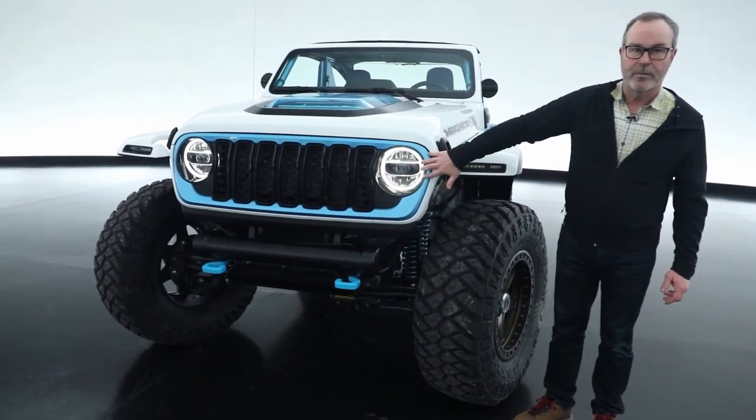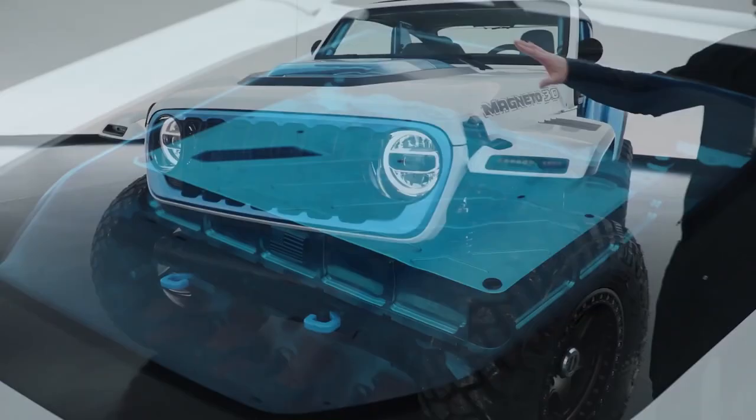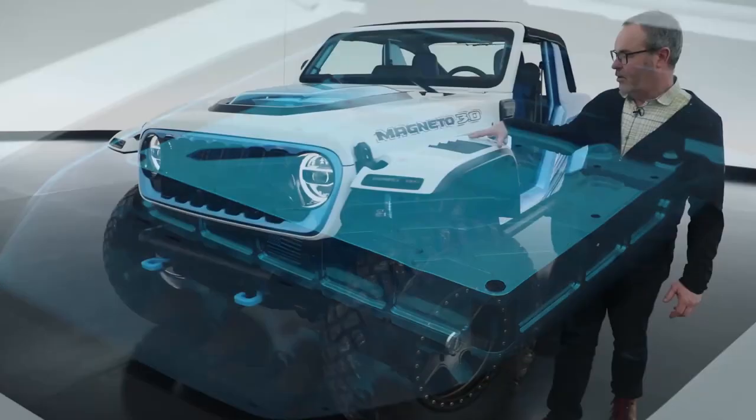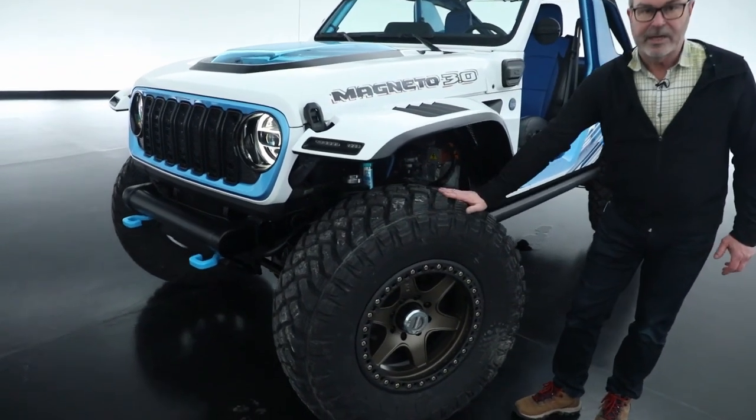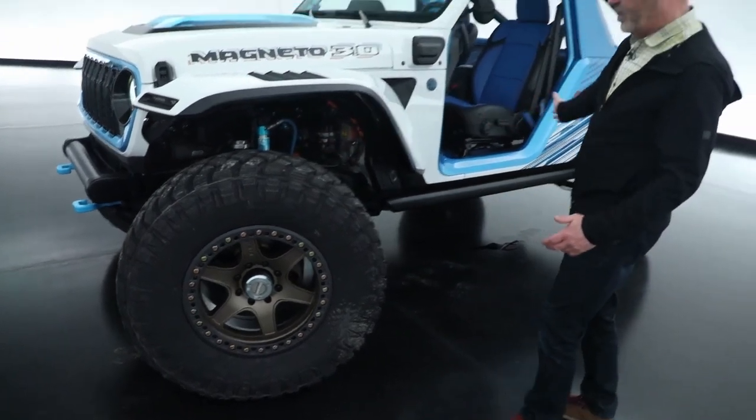Starting up front, we've got our Rubicon 20th grille on here. The hood is carbon fiber, carbon fiber fenders, leaving it up on 40-inch tires, which we introduced last year, also when we extended the wheelbase.